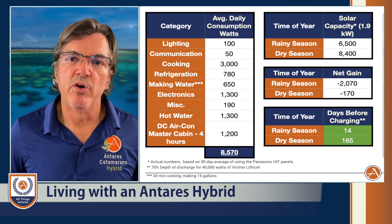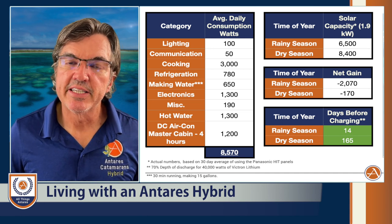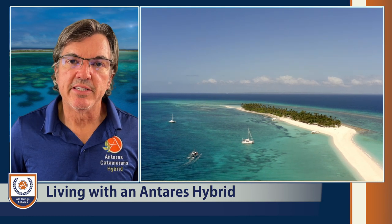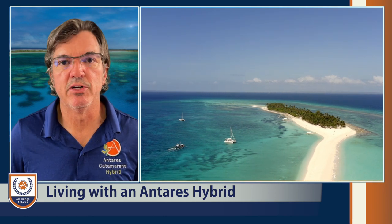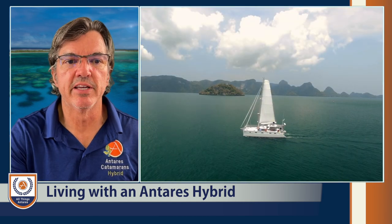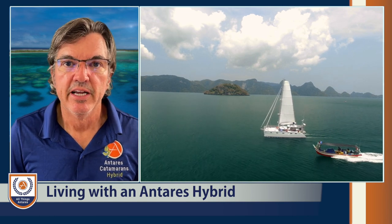This gives you an example of what it would be like to live on an Antares hybrid in these environments. Something really exciting and often underestimated is the hydro regeneration component. Even though you spend roughly 90% of your time at anchor — sail, stay, sail, stay, remaining somewhere for a week or two before moving on, which has been our experience for 12 years — let's talk about passage making. We typically sail 6,000 to 10,000 nautical miles in a year, and we want to utilize AC units, watermakers, and everything else while underway.